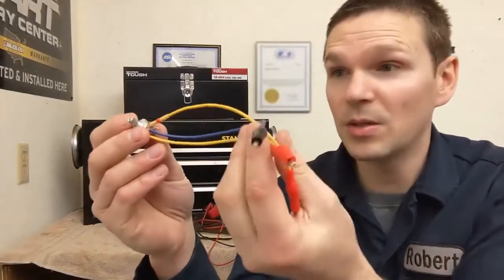Now we have our tool built and understand how it operates — turning the knob changes resistance. Let's go to the car and try it on a couple of sensors. We'll do a temperature sensor first. Those are just thermistors — as temperature increases, resistance decreases, and as temperature decreases, resistance increases. That's called an NTC thermistor: negative temperature coefficient. When it comes to temperature sensors, they're all very similar.